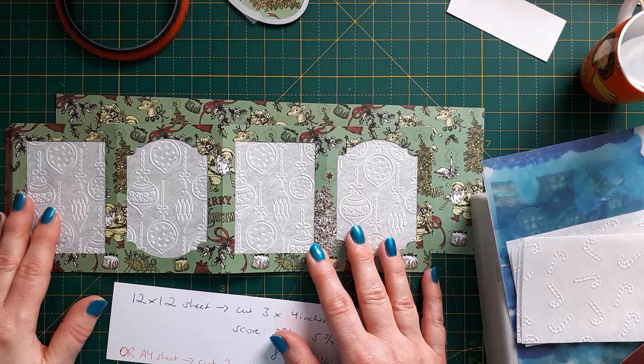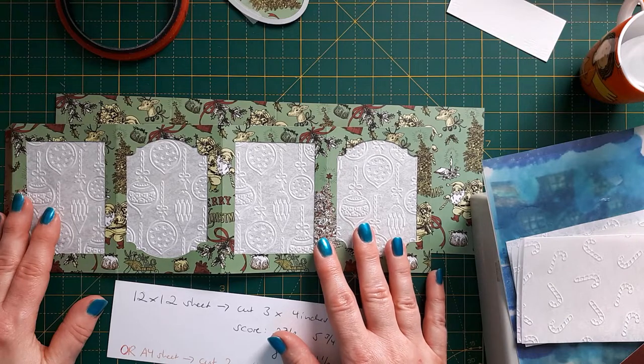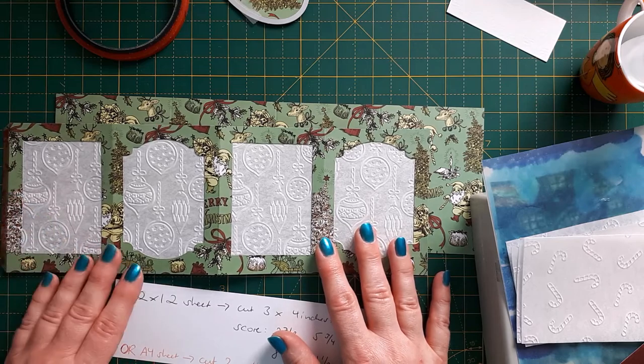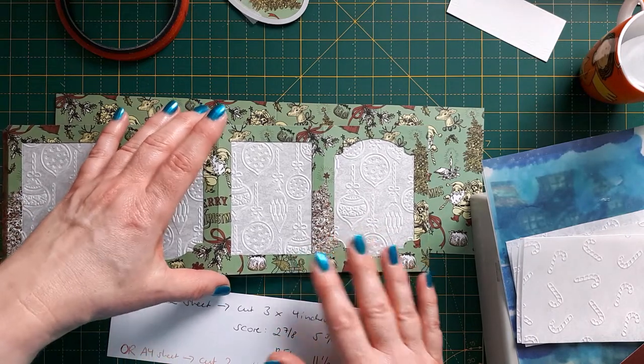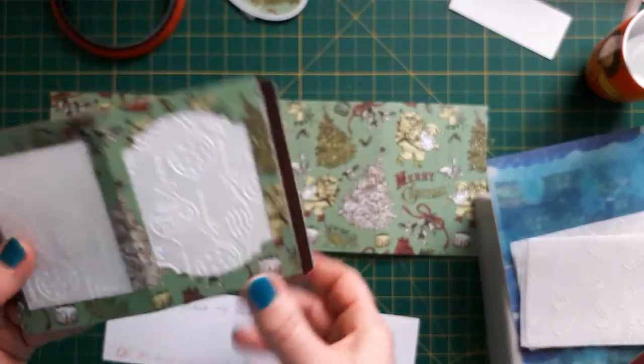Hello, this is Sabina at Crosskeys Crafts. I'm back from my holiday, so I'm back with videos — probably about three a week, not one every day. Today I would like to show you how to make a small paper lantern that you can actually send in the post.